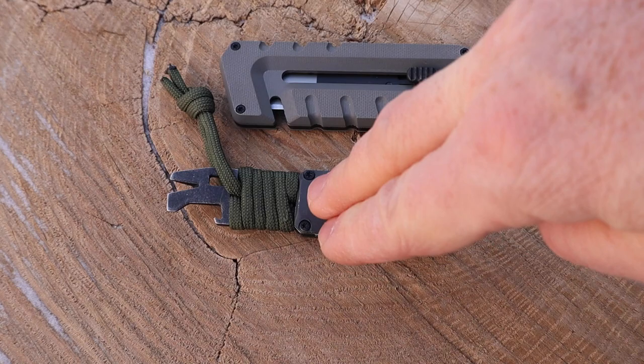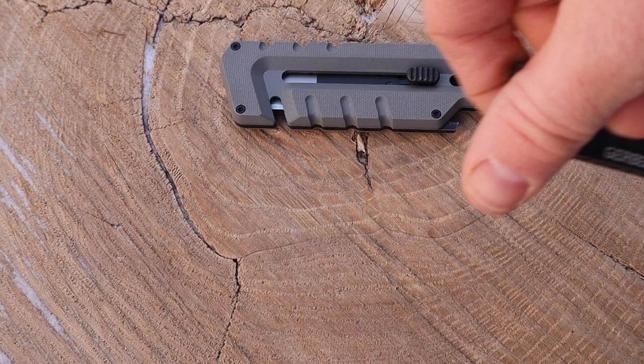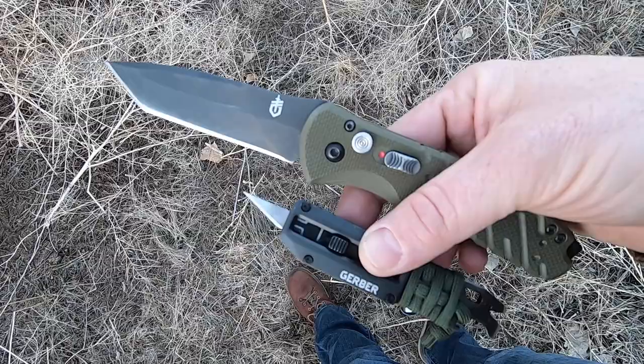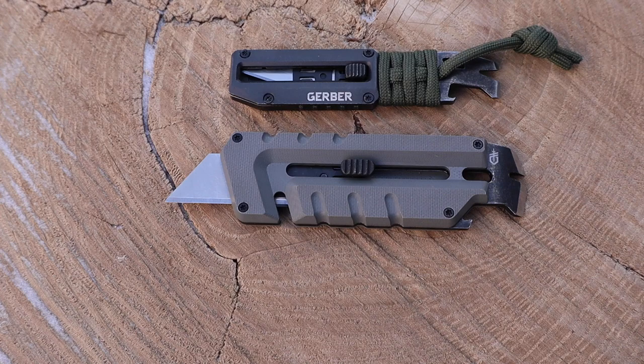They offer different color combinations for both the larger Prybrid Utility and the smaller Prybrid X — on the aluminum and on the paracord that comes with it. You can throw it on a lanyard, a keychain, in your coin pocket, or on your belt. There's also a lanyard hole on the aluminum body. I'm considering just throwing this on my keychain. The Prybrid X is a great little accent tool to pair with a tactical heavy-duty folder — the exacto blade handles precision cutting, and the bigger folder handles heavier tasks.